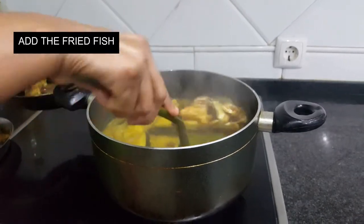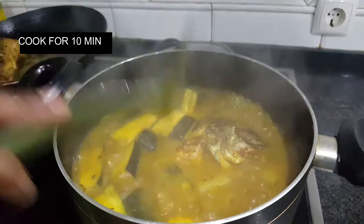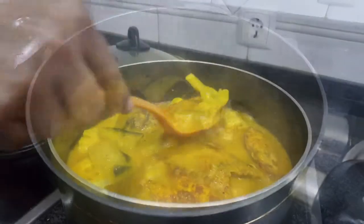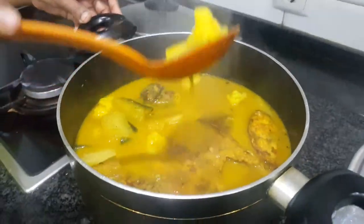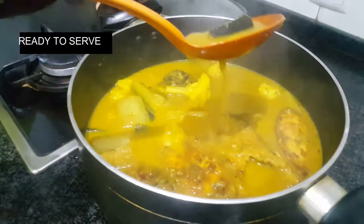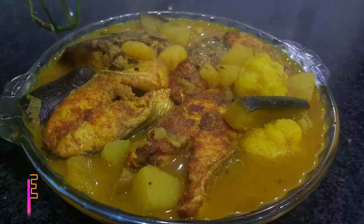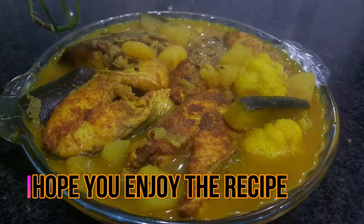Add the fried fish to the curry and cook for another 10 minutes. Let it cool as the gravy becomes thicker, and it's ready to serve. Enjoy!